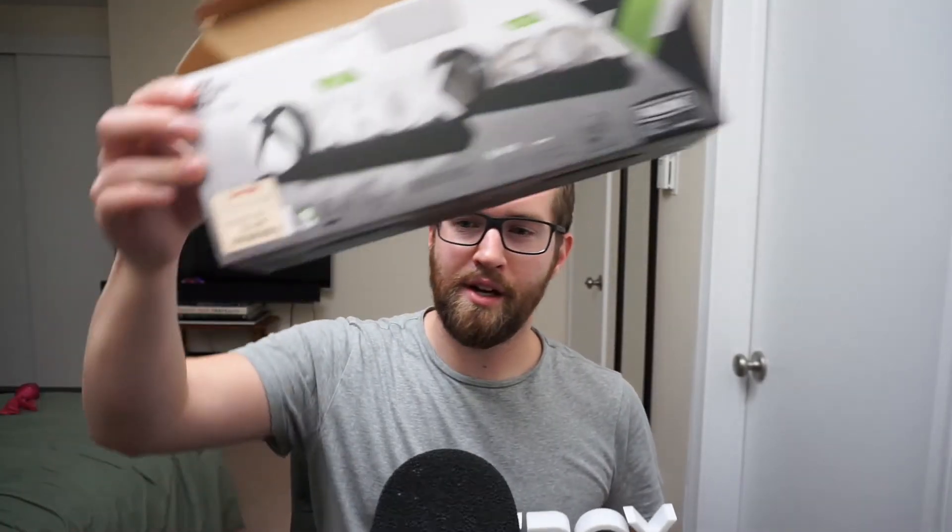That about wraps it up for the Xbox Icon Lite. This thing is really cool — it has a few different features. You can power it with micro-USB or batteries, which I'd recommend using. I plugged it in and it was very difficult and made a weird noise, so just be careful with that. I paid $14.99 for this at TJ Maxx. It retails for $22, and I did find another retailer online wanting $34 — I would not pay that much. It's kind of chintzy, but it looks cool in your game room, especially gaming with the lights off. For $14, I'd snag one. For $22, it would make a great gift for the Xbox fan in your family, but I would never pay $34 for it.